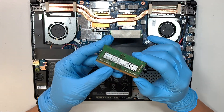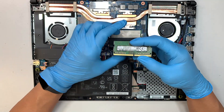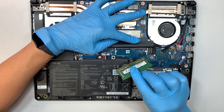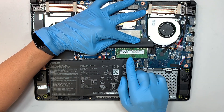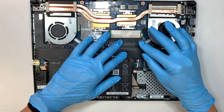This is the additional 8GB RAM I'll be adding — 8 and 8 up to 16 gigabytes. Notice that the RAM has a little gap, and that gap is to align with the slot. Slide it in at a 45-degree angle, then press it down right in the center and let the clip lock it down on its own.